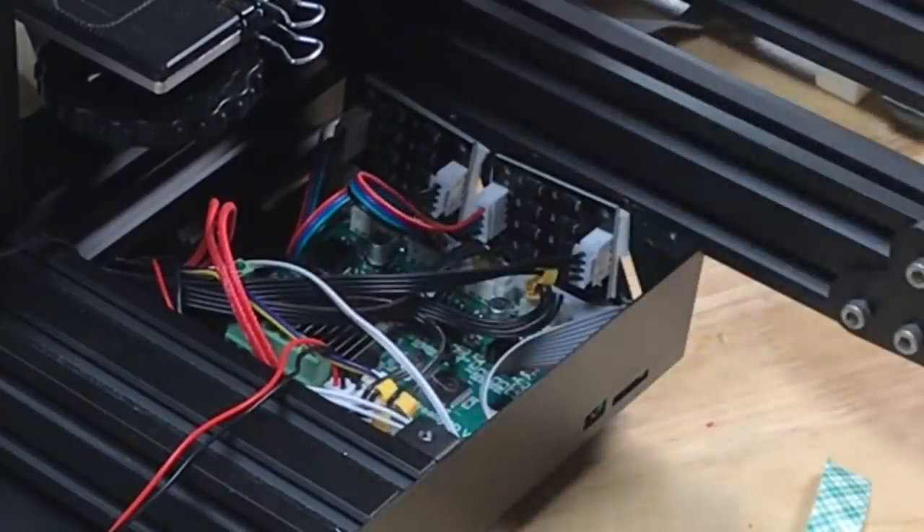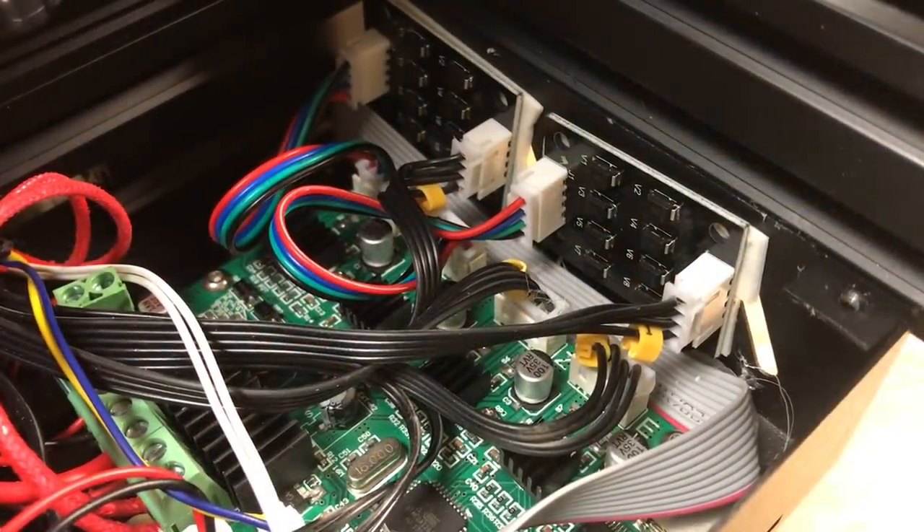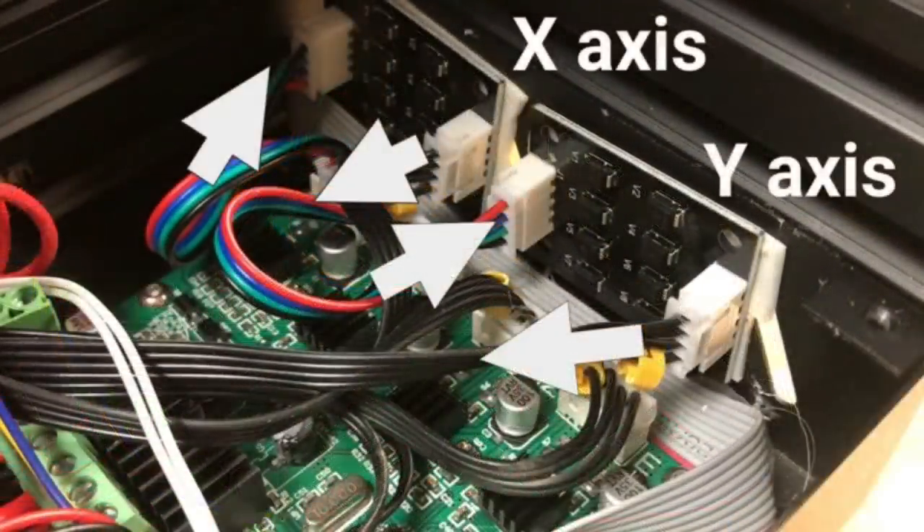And that's it — it's all connected. Here's a close-up of the finished design: you can see the two boards, the X and Y wiring, going from the board through the TL smoother and then out to the stepper for the X and Y axis.